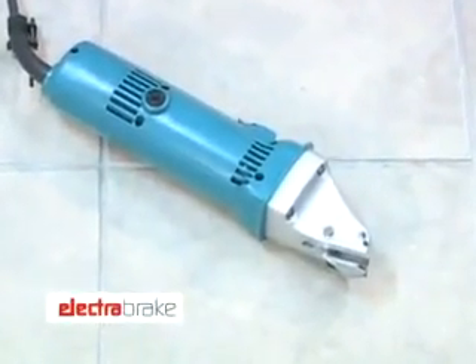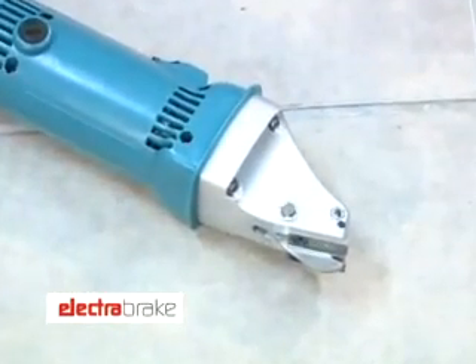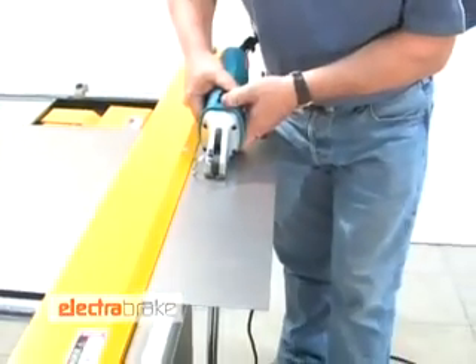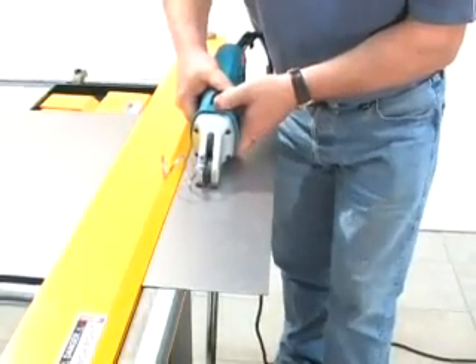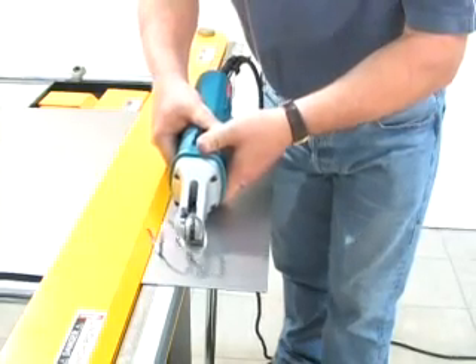This power shear, an optional accessory, cuts sheet metal up to 1.6mm. The Electrabrake holds the sheet in position and guides the cutter, giving a straight and distortion-free cut.